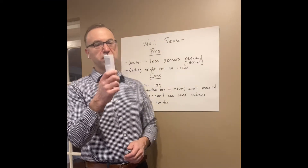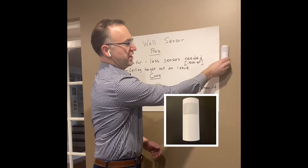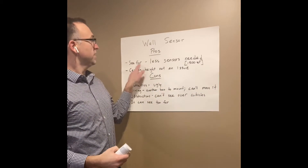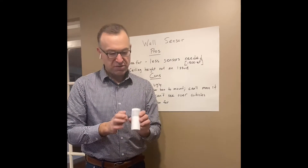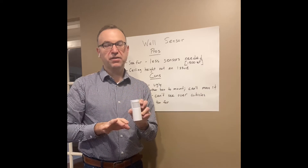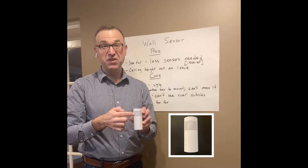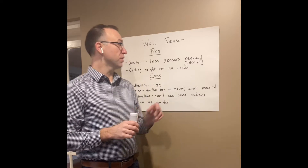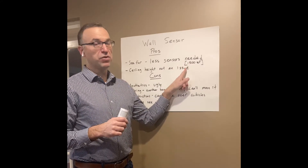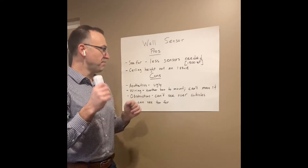Now we're going to talk about the wall sensor. One that looks like this would mount just on our wall. What are the benefits? Number one is it can see further out in the space. This is our sensing lens for passive infrared — it looks out and looks for body heat versus background heat, so it has a wider sensing zone. It's going to see further. This sensor would cover 1,500 square feet for fine motion, so it sees a far area and you're going to need fewer sensors. That's the biggest benefit.